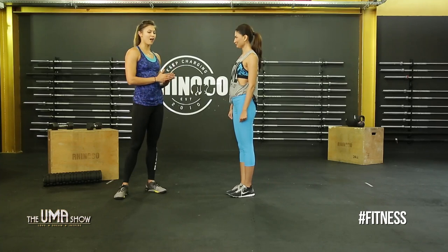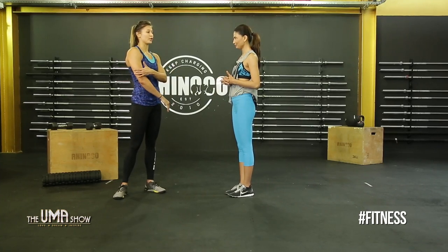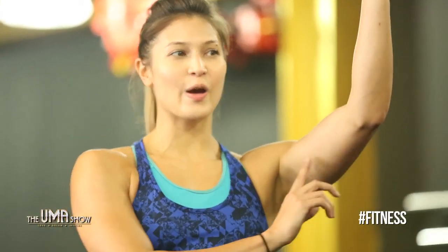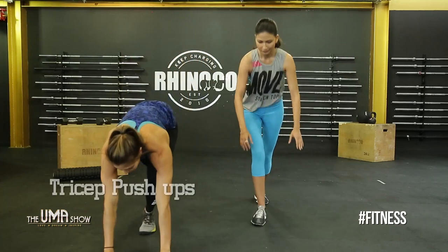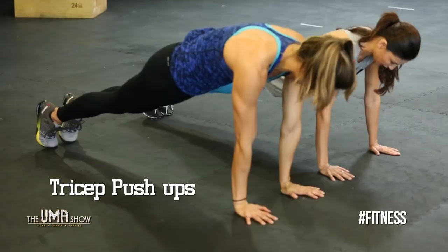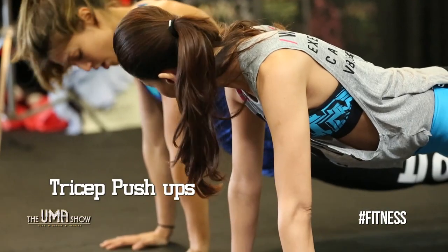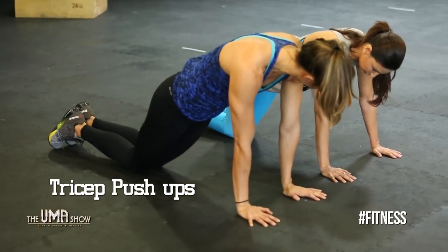So for toning your arms, this is my all-time favorite movement to target your triceps — an area girls really like to target. Get back into that plank. Make sure your shoulders are right over your hands and your body is flat — no sagging, that's not good for your back. Raise those hips up; if you need to scale, come down onto your knees.